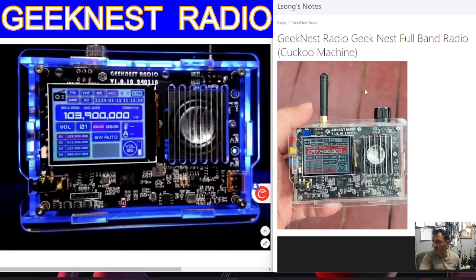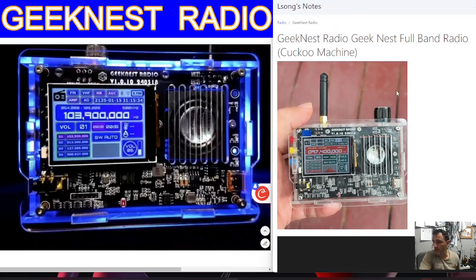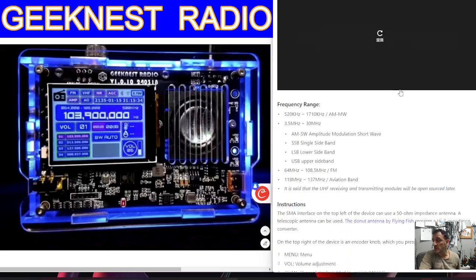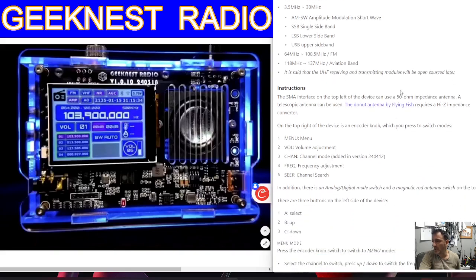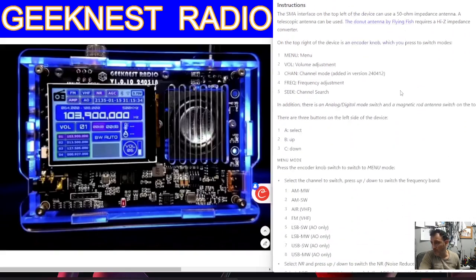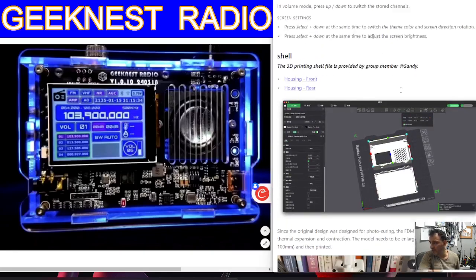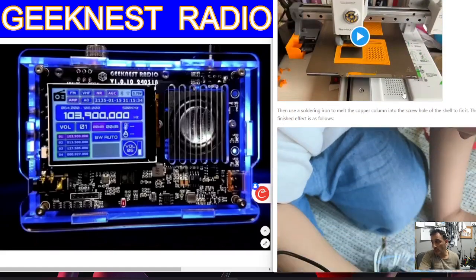Self-assembly, around £50 to purchase. So I found the website here of when they designed and built it, and I think that's fascinating. You can see all the different specifications, frequencies, modes, and instructions here as well — and I will put the link in the description. You can see the 3D printed case being printed there.